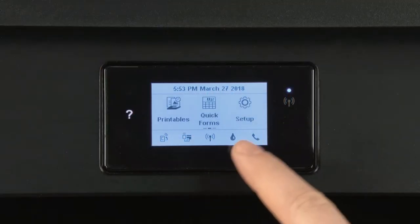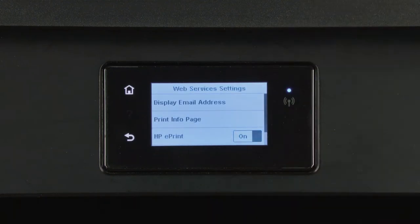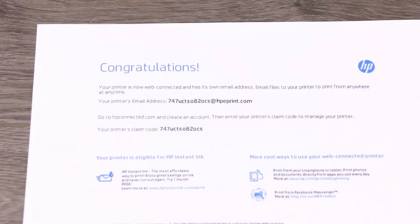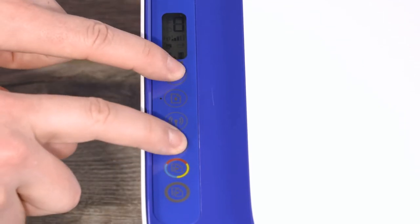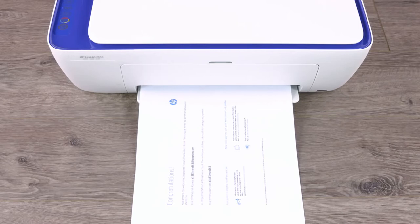On your printer control panel, press the ePrint button if equipped, or navigate through the Setup or Network menu to find Web Services. You might have to print the Web Services Info page to view the printer email address. For printers that only have buttons, press the Info and Cancel buttons or the Info and Web Services buttons at the same time to print the Web Services Info page.